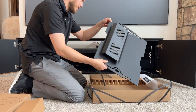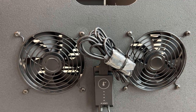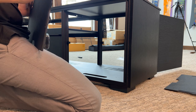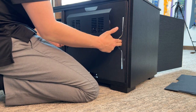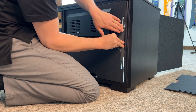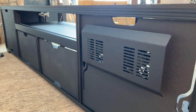Let's go ahead and open up this box here. Nice, this is awesome, so sweet. Next we're going to install this inside of the cabinet. We're going to remove the back panel and insert the cooling system — you just pull on these two little tabs here and then insert into place, like that.